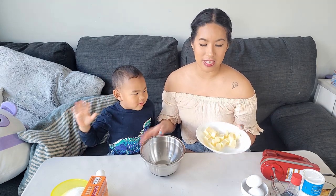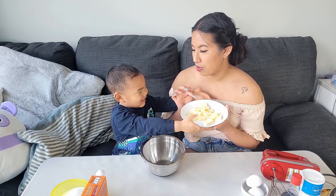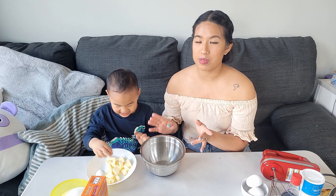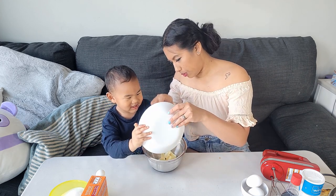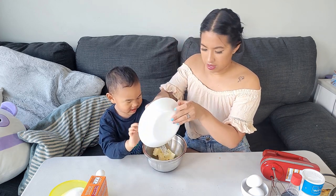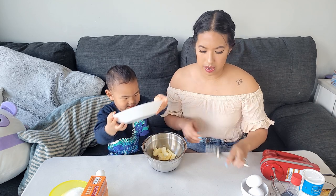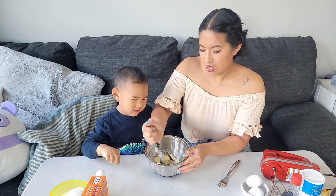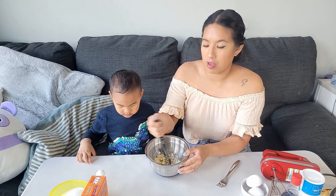Take another bowl and then take half a cup of butter — room temp. I'll help you. Here you go. Spin it! So you're going to mash up the butter. And then you're going to add three quarter cup of sugar.